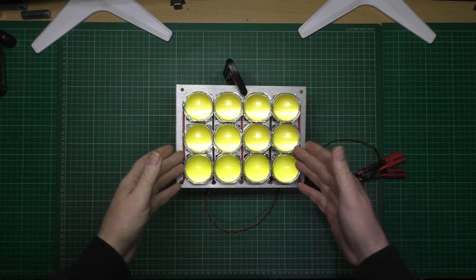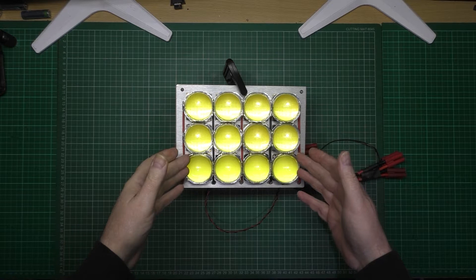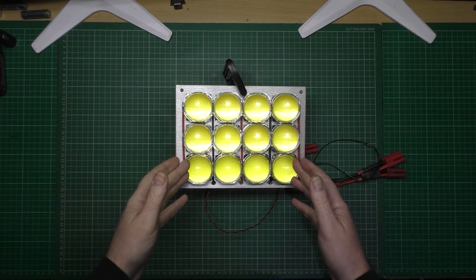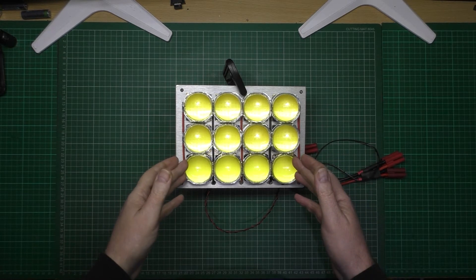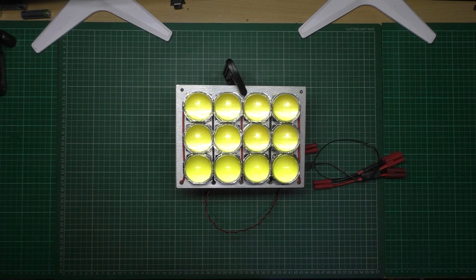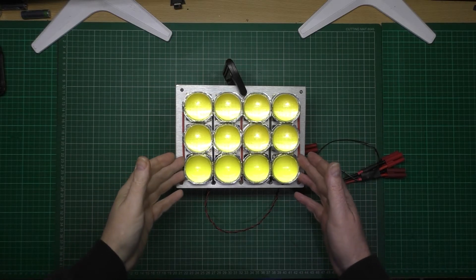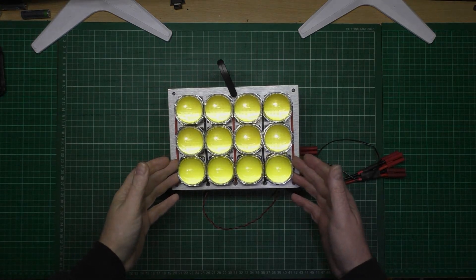It's actually got twelve 100-watt LED bulbs in it, equivalent to an 8.4 kilowatt halogen output.